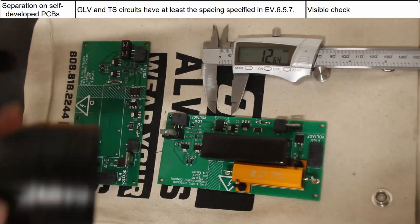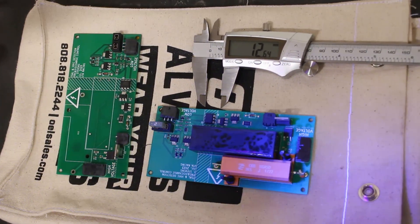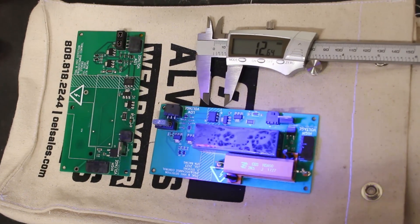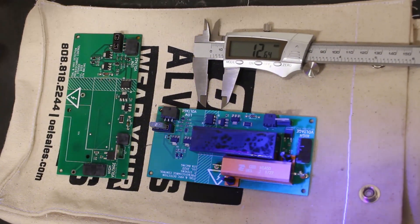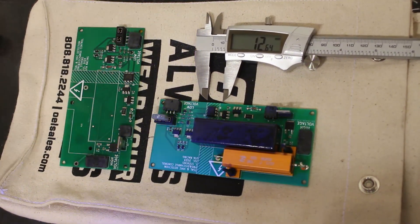Up next, we have our PCB that contains both GLV and Tractive System components. It's part of the pre-charge discharge circuit as well as the Tractive System Active Light Sensing Board. It has a 12.7mm gap in which no other components are placed besides an optocoupler, which is under that 12.7mm, and hence conformal coating is required, which can be seen through the UV light in the clip.